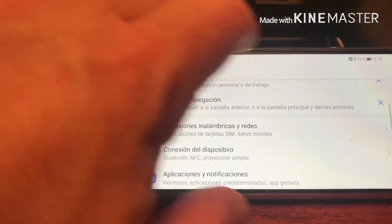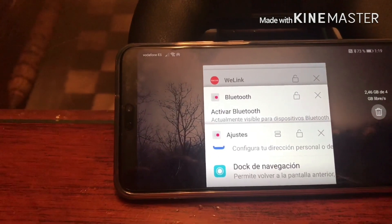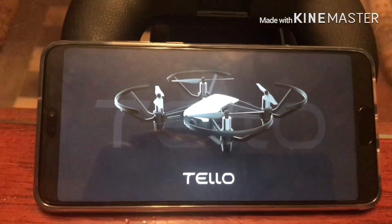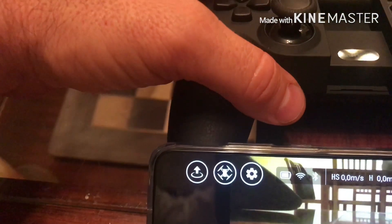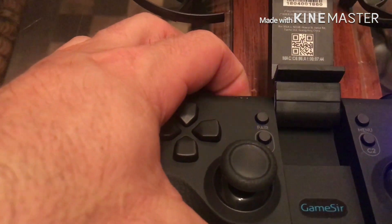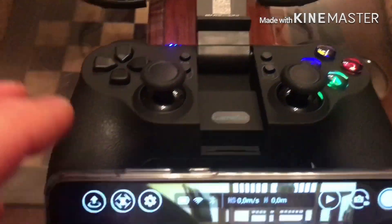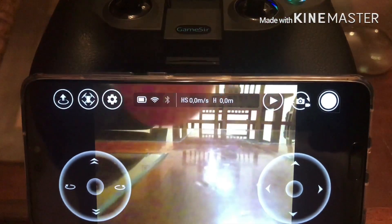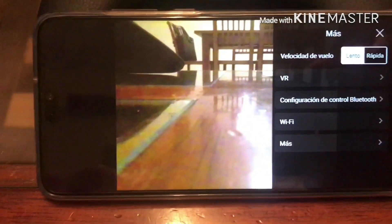Now let's go to the Tello app — turn it off and back on. Okay, that's the Tello app. We're lucky this time because the remote turned off automatically before. Let's power up again — it's connected now, you can see the camera. Hello! Now let's go to settings, configuration, Bluetooth.